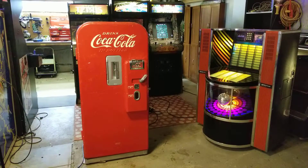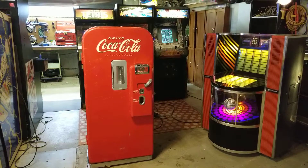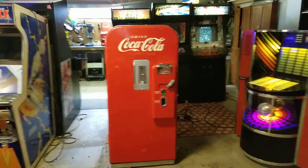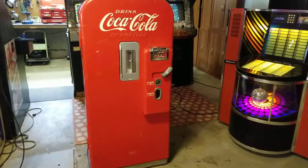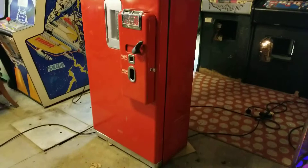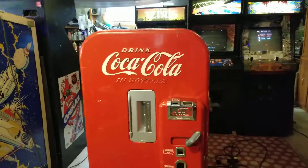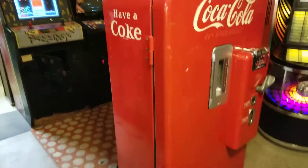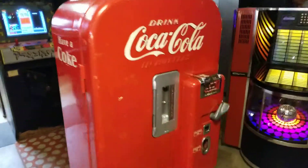Here's a video of a Coke machine — this is a Vendo 39. They started making these in 1949, so it's a cool old antique. It's in very good shape; this is a survivor. It's entirely complete, everything functions as it should, it has all of its original hardware, and it's never been restored.